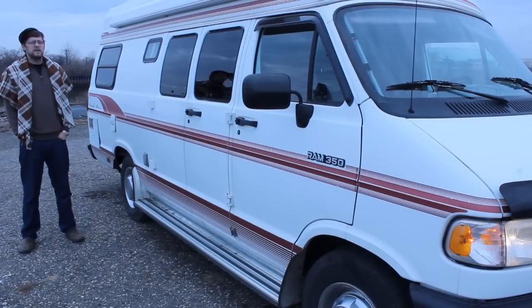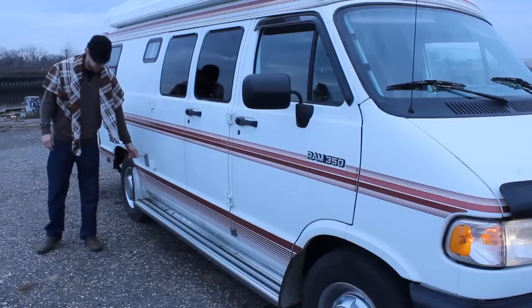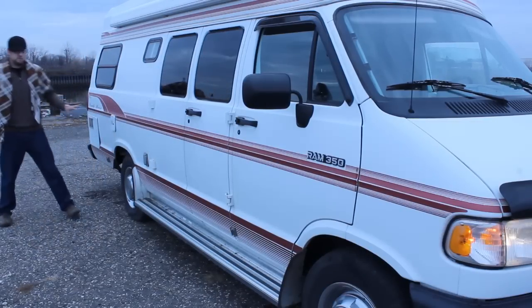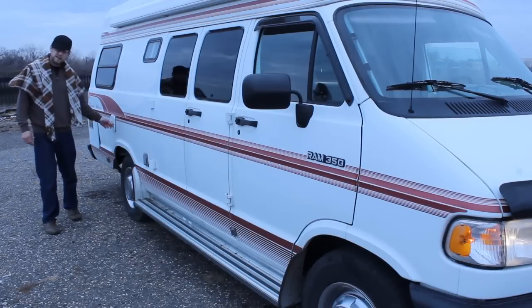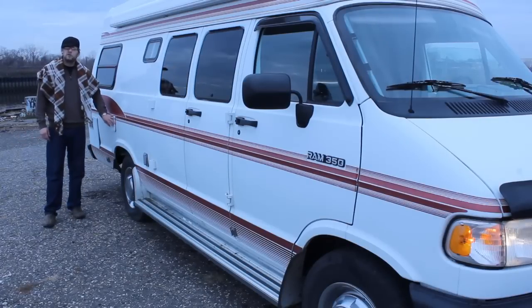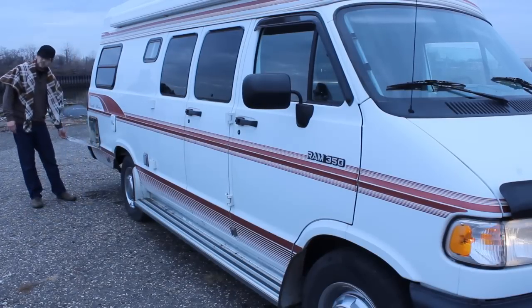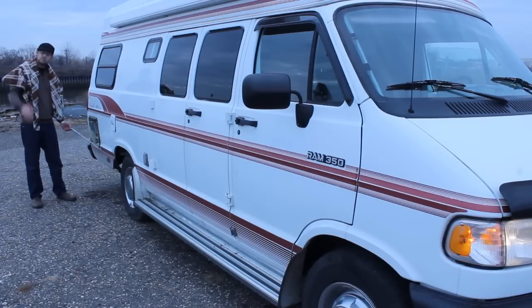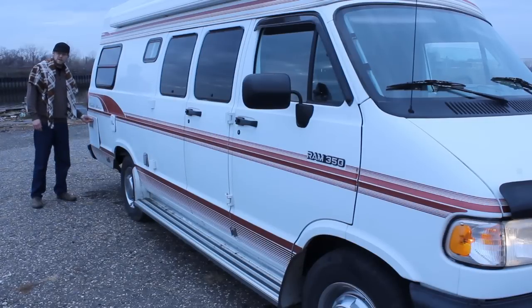Now we're on the other side of the van and it's got a couple more connections. The first connection is 120-volt power lines on the outside — you can just plug right in over here in case you're out here camping. Potable water fill-up — it's got a lock on it, and you just fill it up with water. I think it's a 24-gallon fresh water tank, and we've also got a six-and-a-half-gallon hot water heater which runs off propane.